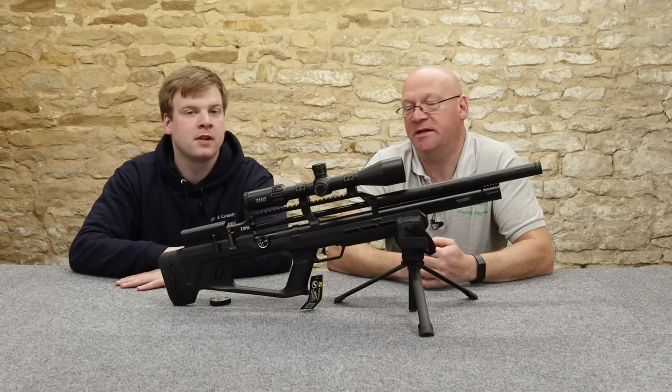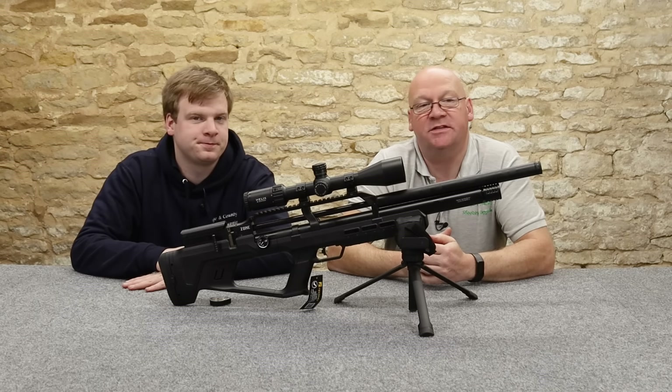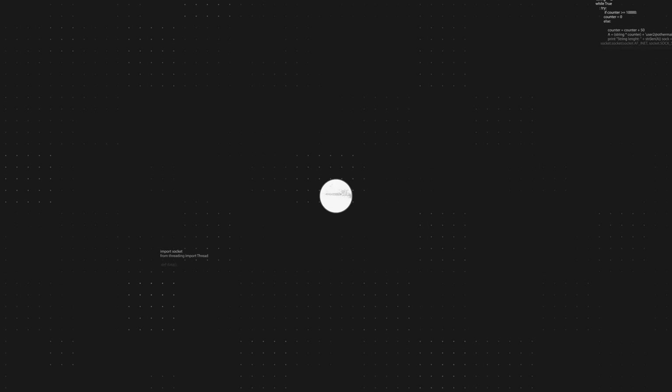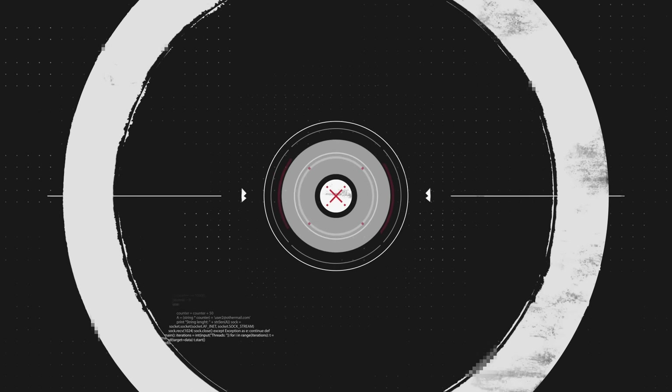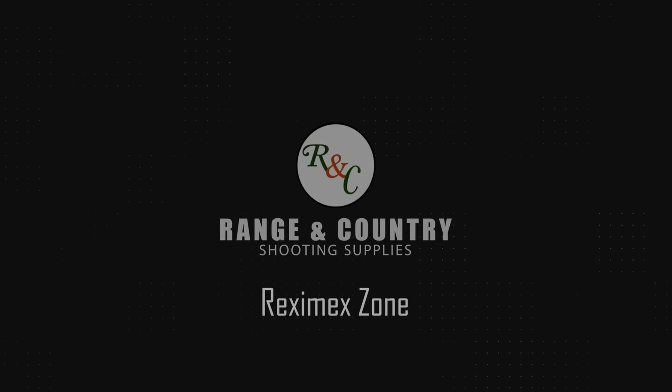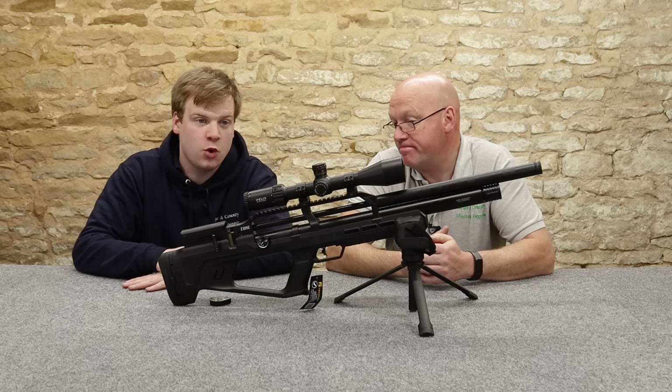Hi, welcome to Ranger Country. I'm Peter. And I'm Laurence. We're here today to look at another offering from Reximex. This is the new Zone.